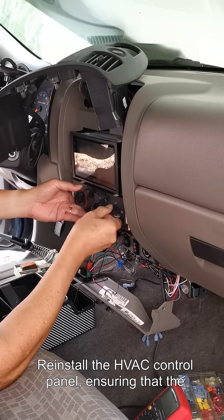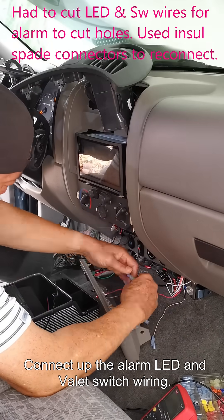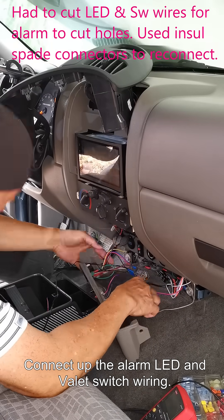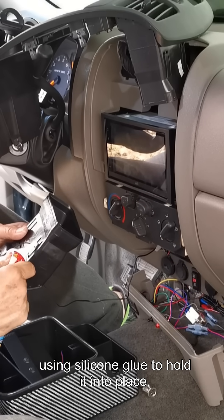Reinstall the HVAC control panel ensuring that the control cables are installed correctly. Connect up the alarm LED and valet switch wiring. Insert the temperature sensor in the driver's center vent using silicone glue to hold it into place.